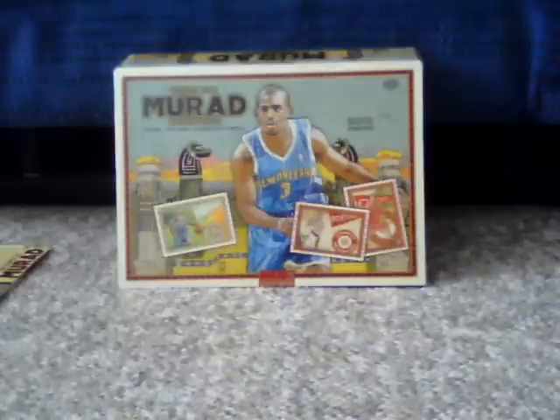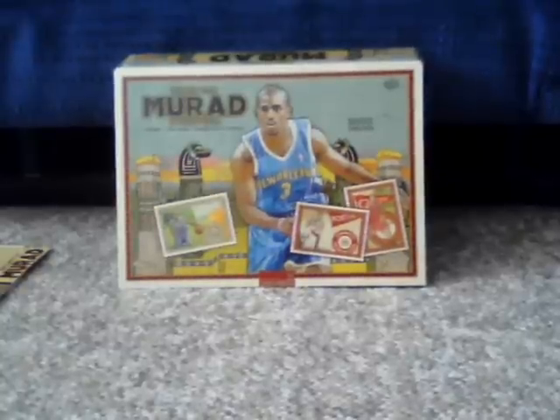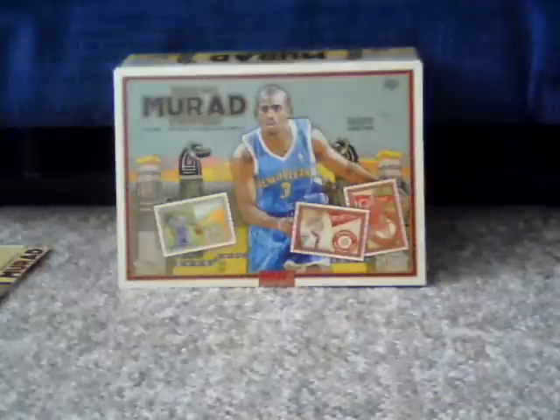They chose Murad because it was the first set — it came out in 1910 — and it was the first set to feature a basketball player. However, the original Murads were not a basketball card set; it was really a college set. Most of the major colleges and universities had their own card, and along the inset of each card there was an athlete: football players, runners, cyclists, baseball players, and a few basketball players. Technically, that was the first set to have a basketball player in it, but it wasn't the first true basketball card set.